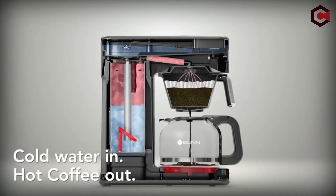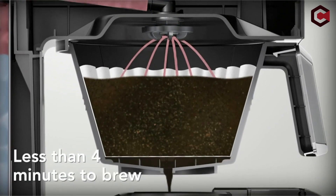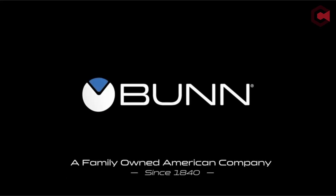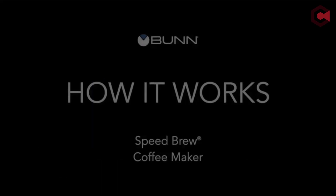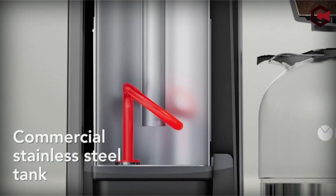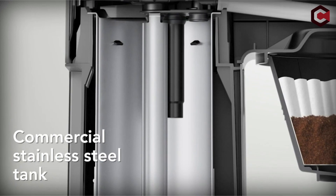Its temperature-controlled tank allows water to run continuously over the coffee grinds, preventing bitterness and producing a balanced flavor in as little as 4 minutes for a 50-ounce batch. Furthermore, the unique spray head design guarantees that the coffee grounds are fully sprayed and continuously combined, improving the overall flavor of the coffee.